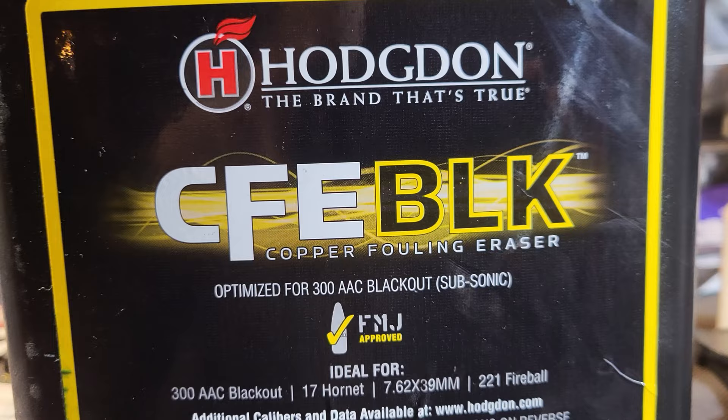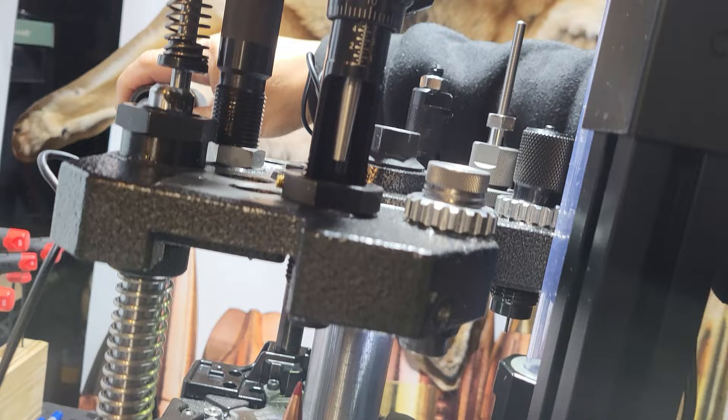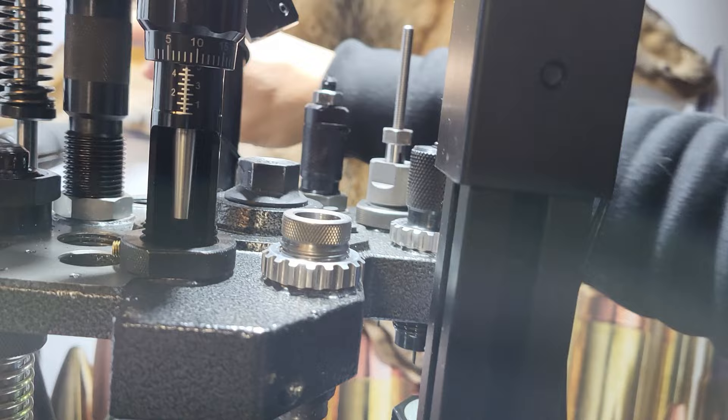I've got the Hodgdon powder CFE BLK at 19 grains. I'm shooting for 1,044 feet per second. I've got the Hornady 270 grain bullets. Initially before I go full speed I am just checking. Here's a bullet seating. I'm shooting for 2.700 cartridge overall length, which I'm hitting just a few thousandths short, but that's close enough.